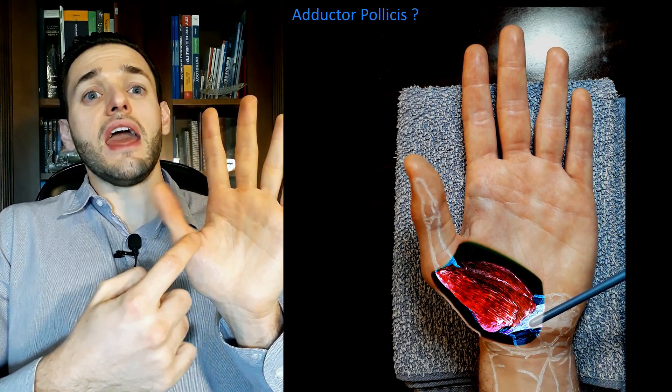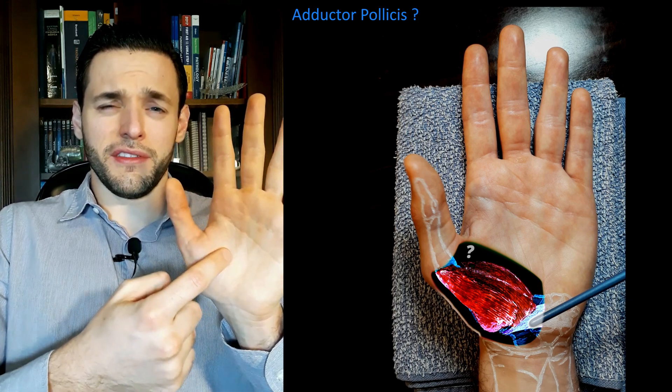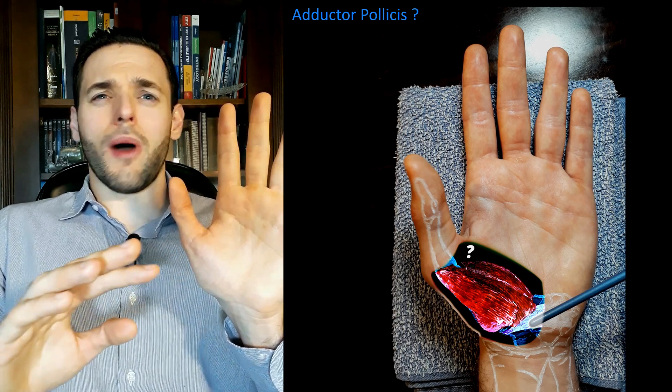In some sources, you will also see the adductor pollicis as a fourth muscle of the thenar eminence; however, this is not widely accepted.